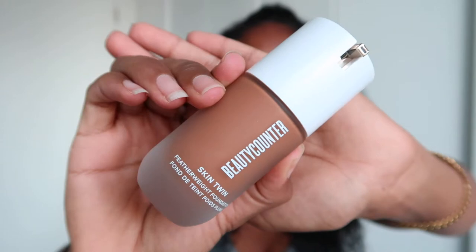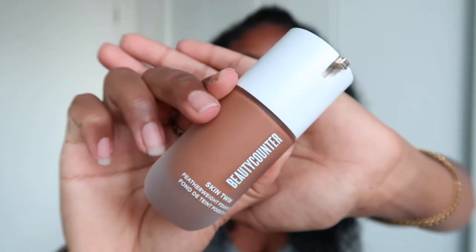I received a sample from my naturopath of different colors so I could swatch them and see what matched my skin best, and I think this one matched the best. It says 'apply with fingertips or brush, flexible coverage to wear your way.' I do have a lot of hyperpigmentation, so I really wanted something full coverage. I'm skeptical if this is going to do the trick, but hopefully it's buildable.